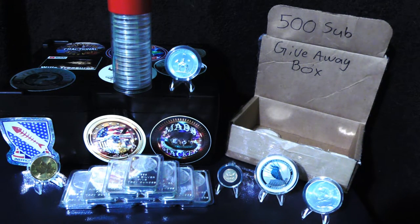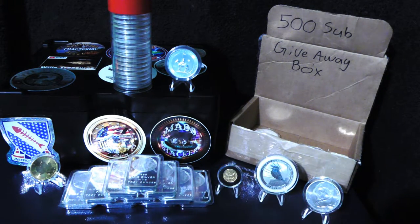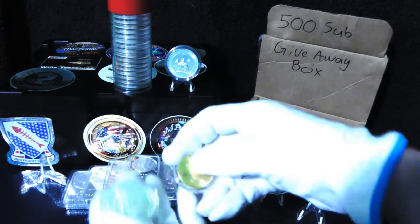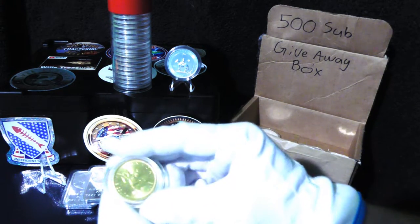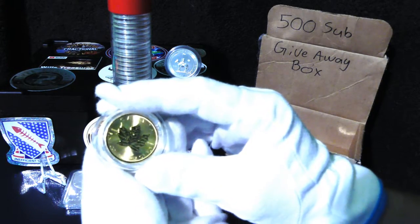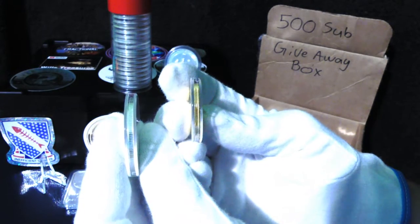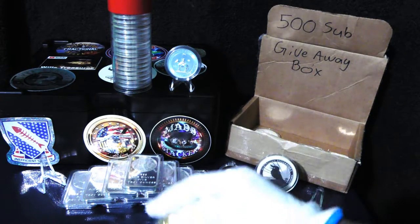When storing in a safe, make sure it's big enough and stack your products accordingly. Gold takes up way less space than silver — even just one ounce to one ounce, you can clearly see what a big difference there is. The gold coin is smaller and thinner, so it's quite a significant difference in how much space each takes up.